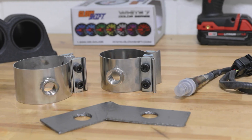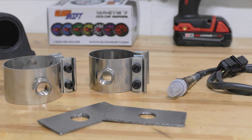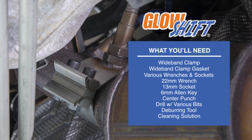In this GlowShift Gauges installation video, we'll be showing you how to install a GlowShift Wideband Clamp to the exhaust of your vehicle. When you're ready, grab your tools and we'll meet you in the garage.